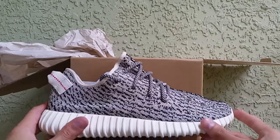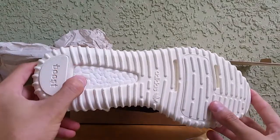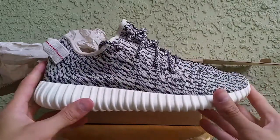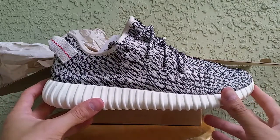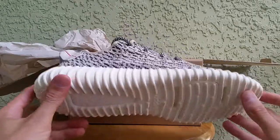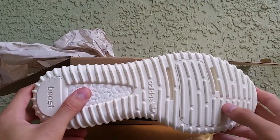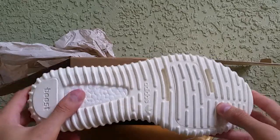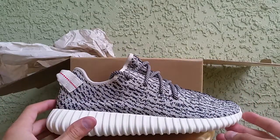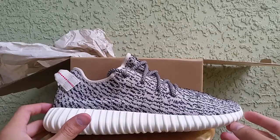The Roshe Run material is really thin in my opinion compared to this — this is really nice, thick, and flexible. You've got the full-length Boost in it. There's no cushioning system like a Roshe Run; the Roshe Run is just foam or some type of thin material. This actually has Boost incorporated into the shoe, so you feel the comfort. With Adidas and Kanye West, I really feel like they put a lot of detail into this shoe.